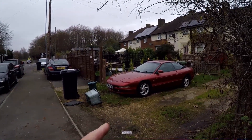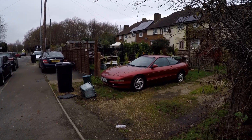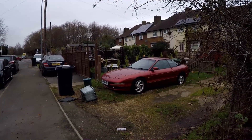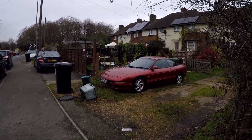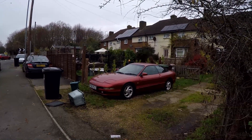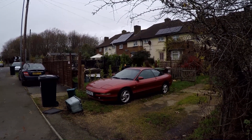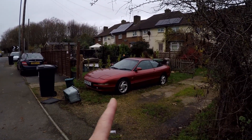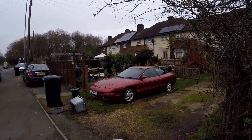I showed this Ford Probe in another video but it looks like it's being used - it's turned round and getting some use, which is nice to see. An old Ford like that still on the road - so many would have been written off by now. I still think it was a really nice shape, much better than some of the cars being produced today.